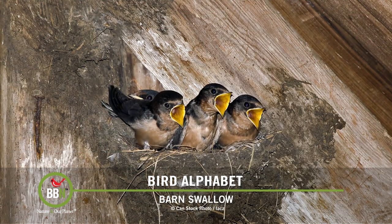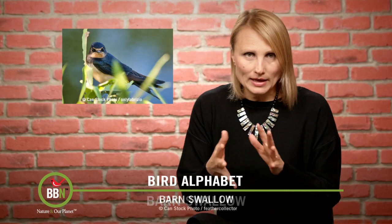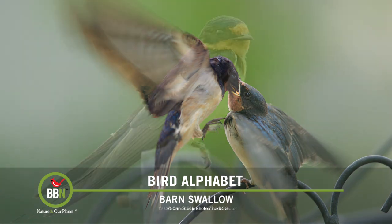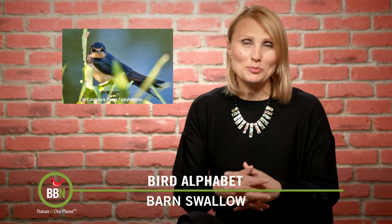Barn swallows have about four to five eggs per clutch. Males and females look similar, but males have slightly longer tail feathers. To tell tree swallows and barn swallows apart: tree swallows have white bellies and white throats, while barn swallows have bronze-brownish throats and bellies. Their diet is mostly flying insects, but barn swallows also help themselves to eggshells that humans provide for extra calcium or grit. When the weather is bad and they can't fly, they don't mind eating barn flies, dead insects, and even stationary insects on plants — making them great for pest control.